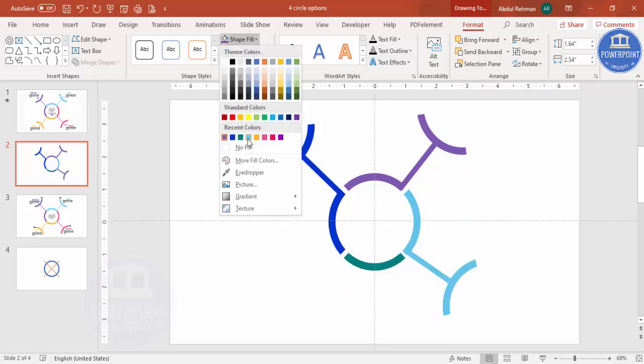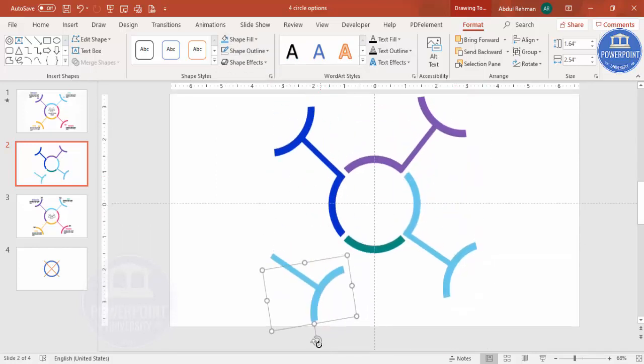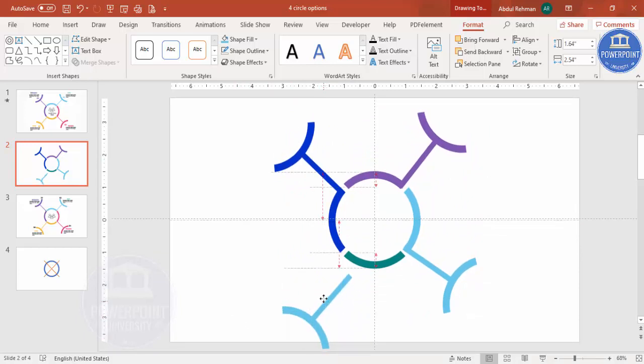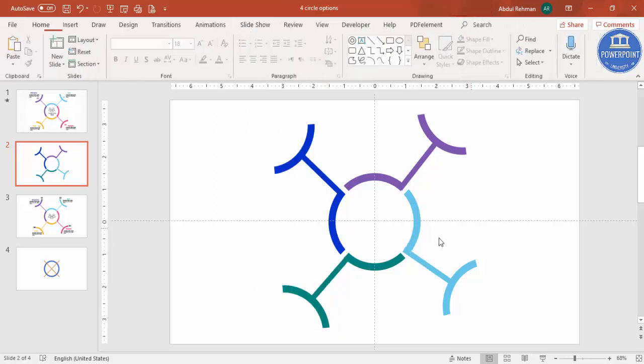For the third section use the appropriate color, then Ctrl+D and add the fourth color. Align each decoration properly. Our design is almost ready — we just need to add numbers and text. Make sure all decorations are straight and properly aligned.